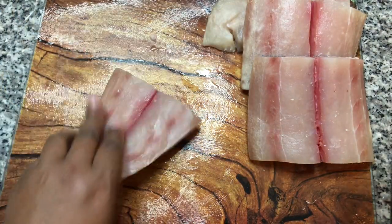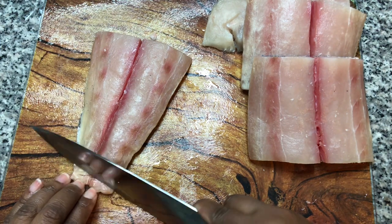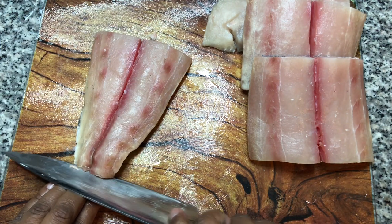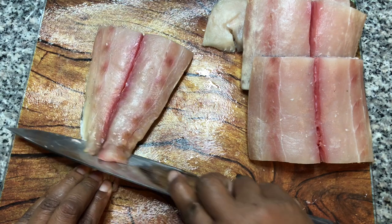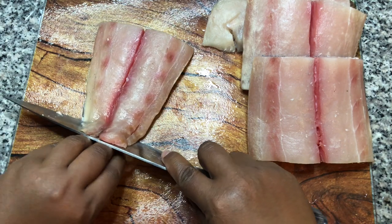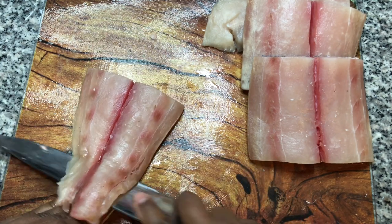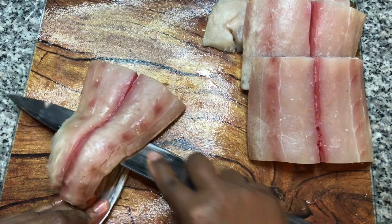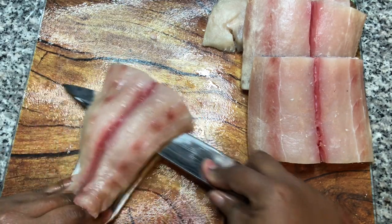We're gonna start by removing the skin. If you just take a little slice on one end and then work the knife down the fish, just press into it and keep working your knife back and forth, and that skin will just come right off really easy.